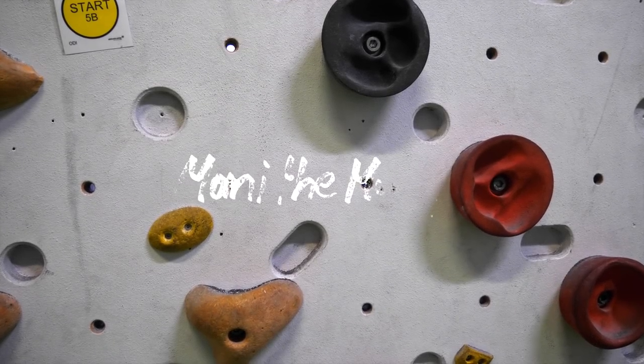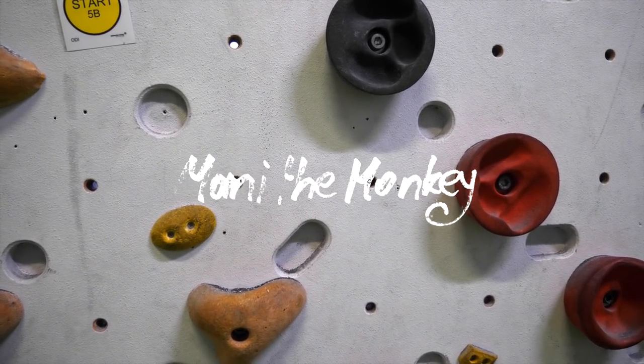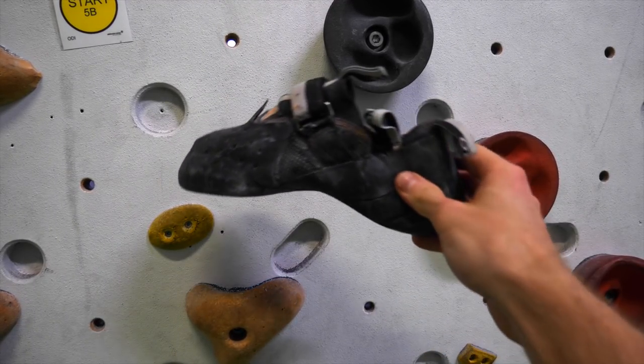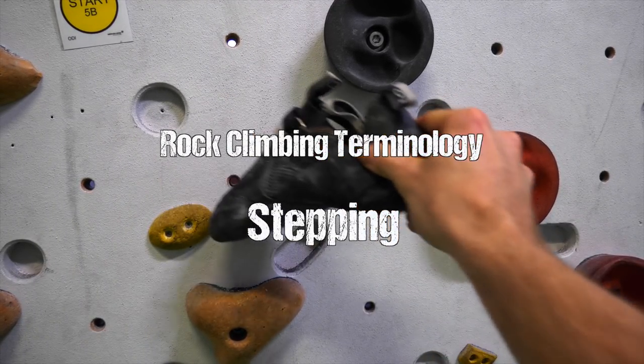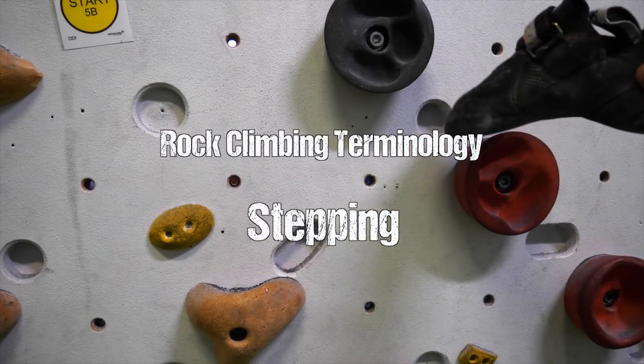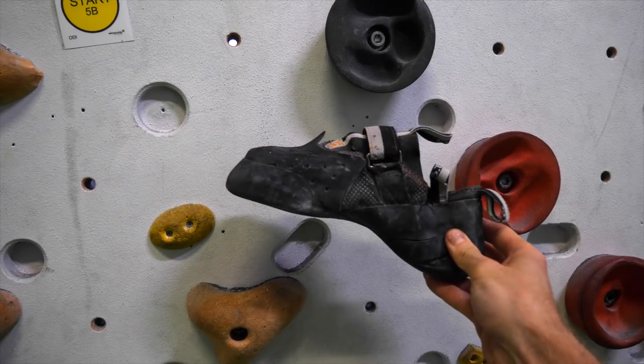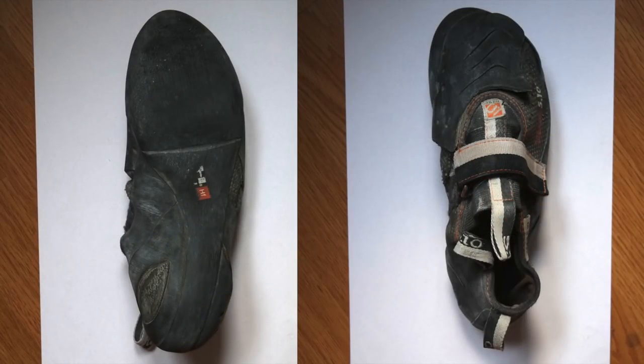What is up ladies and gentlemen, Manny here. Welcome back to the channel. Are you new to rock climbing and a little confused by all the different terms which climbers use to describe beta, terrain or gear? This little mini series about rock climbing terminology could help you out. In today's episode we're going to start with all the different ways in which your feet, or rather your climbing shoes, can come into contact with the wall.